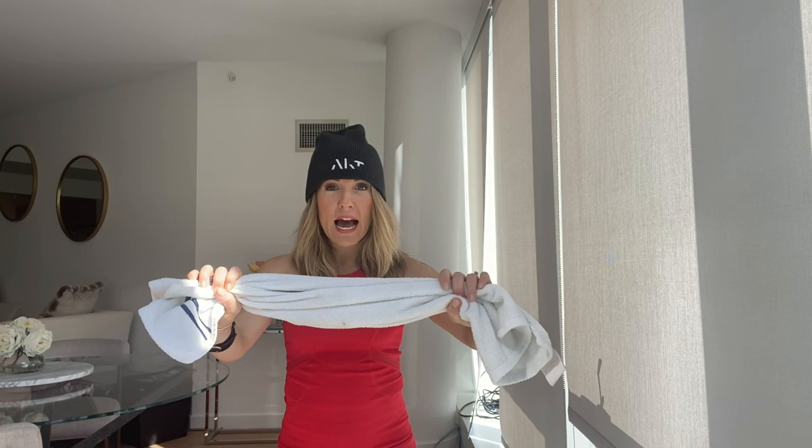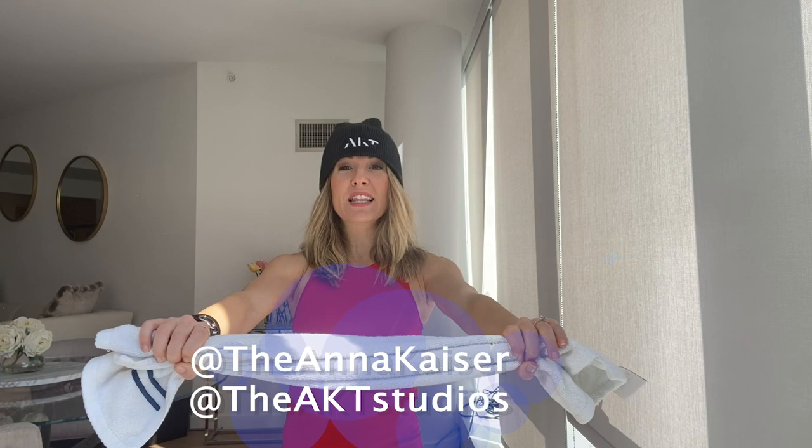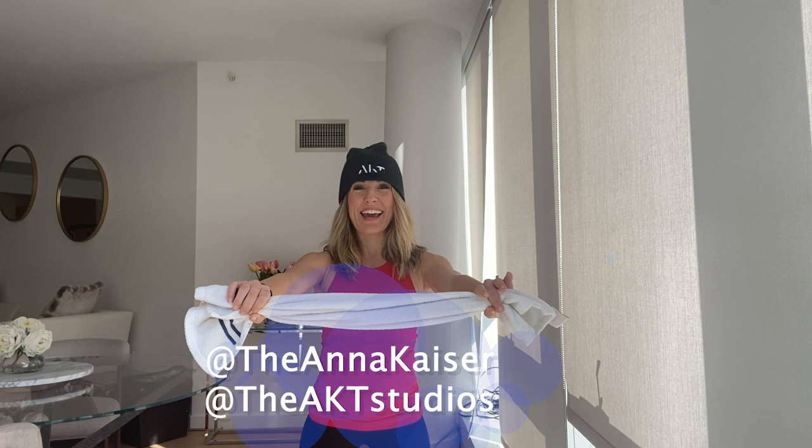Okay guys, here we go. Grab your towel and I want you to pull out as hard as you can. So if you let that towel go slack, my muscles disengage. But when you pull out, you engage every single muscle in your arms. The harder you pull, the harder you will work. So choose your level. Pull as hard as you can. Drop those shoulders away from your ears.